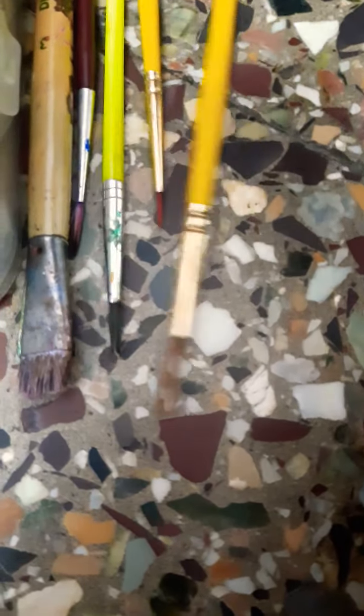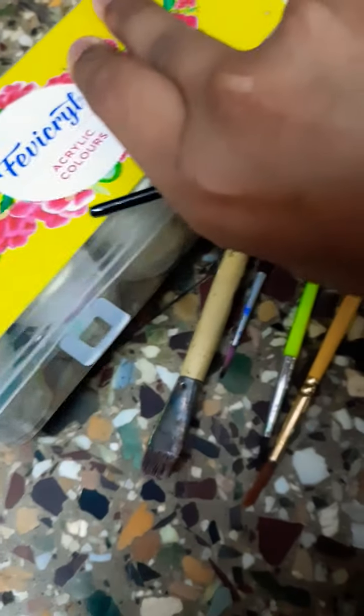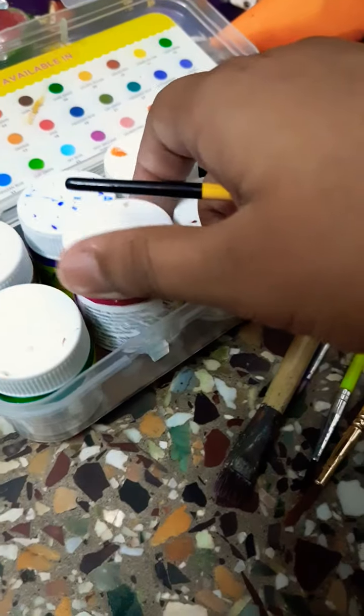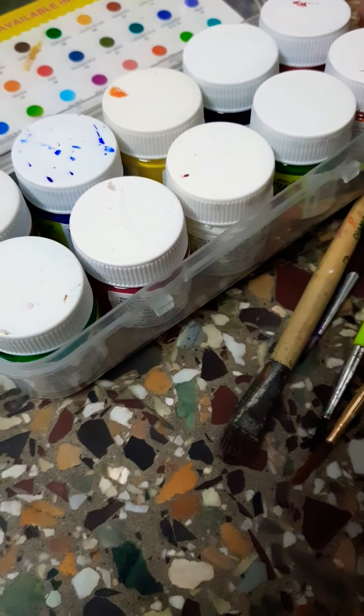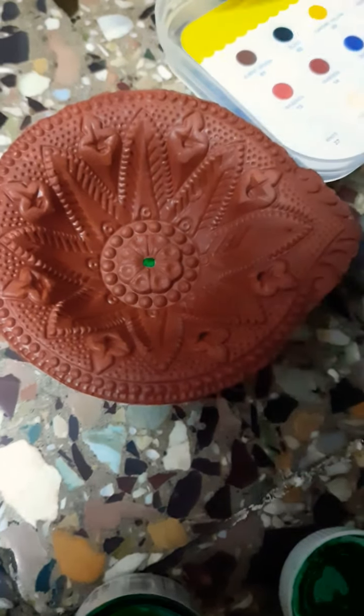First I am going to take a zero size brush. I am going to first open this - so many colors. I am going to take green first. I am opening it and now painting a little part with green.